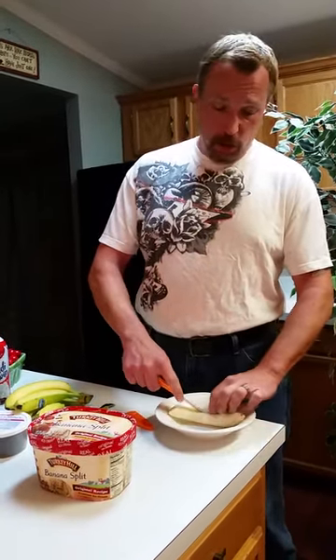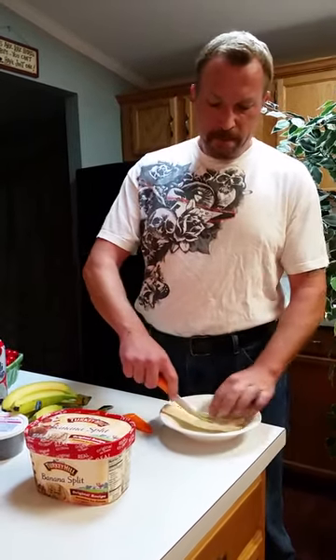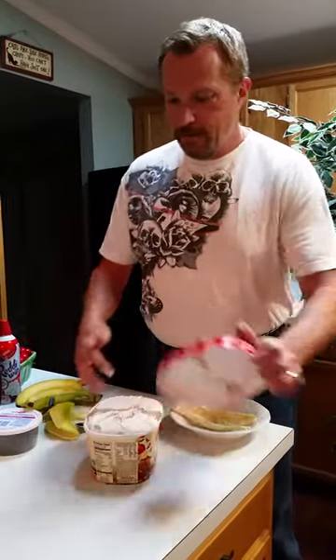Now, somebody once told me that you just use two bananas. I like just two halves. It's fine with me. So you cut it up, put it in the plate, then get your ice cream. I personally like Turkey Hill. It's pretty good. And it's banana split ice cream. It's just kind of made for it.